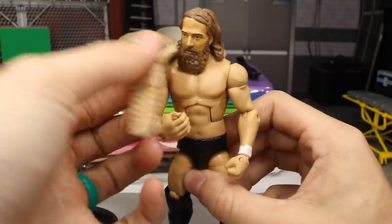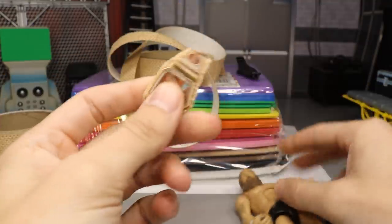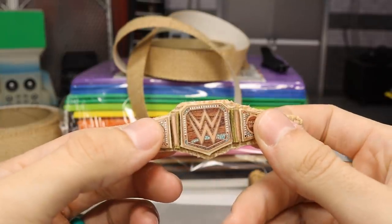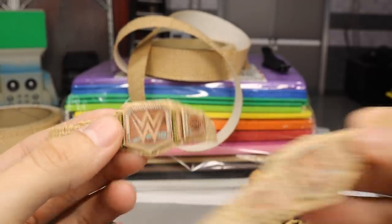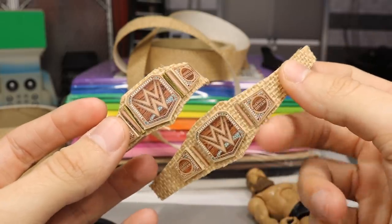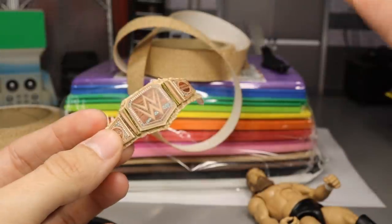The new Daniel Bryan, or whatever you want to call him. I do have it sort of banded down right there with one of those things that comes in the Mattel packaging, but you guys can see we do have the hemp WWE championship. Very easy to make — honestly you could easily make this yourselves. I did make two different versions but I felt like this one came out a little bit better, even though this one's slightly lower. I think the spacing and everything works better for this one — I made it with bigger images, slightly bigger.